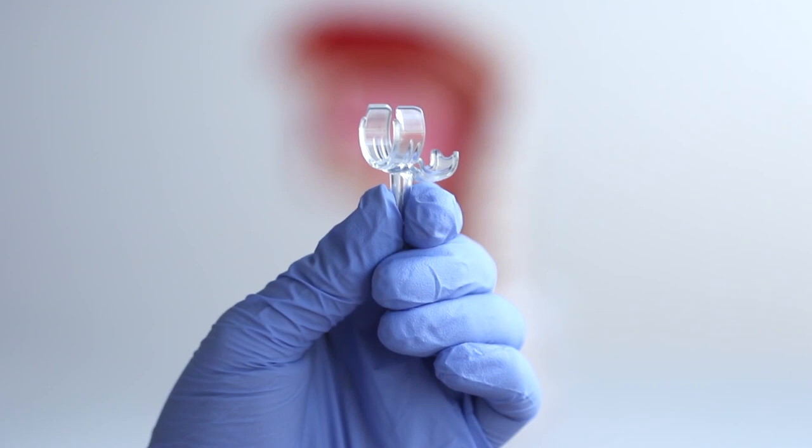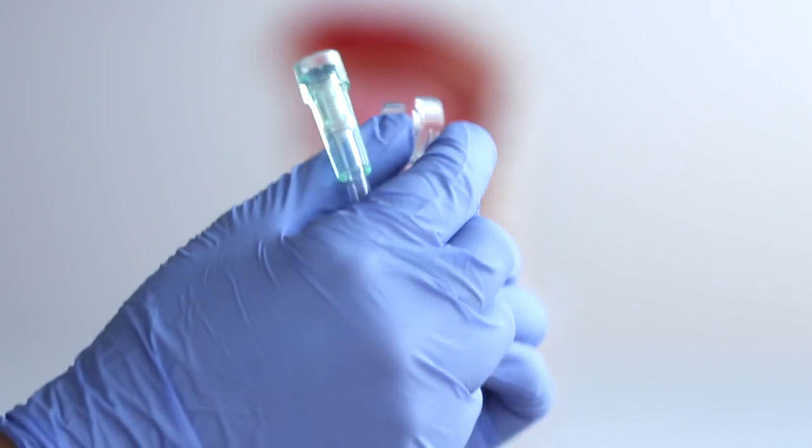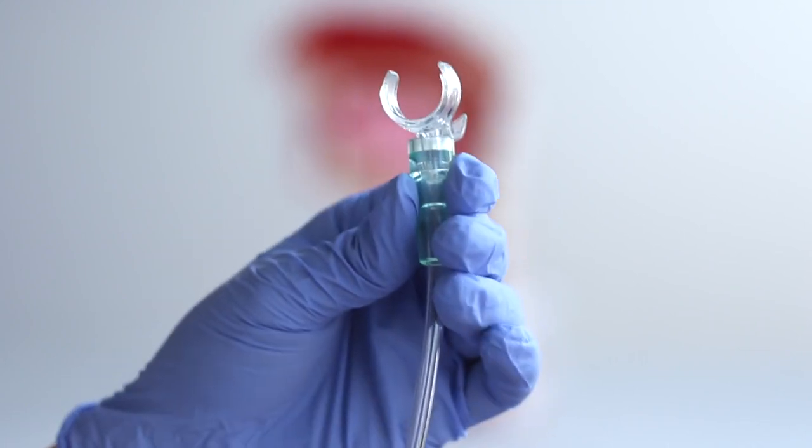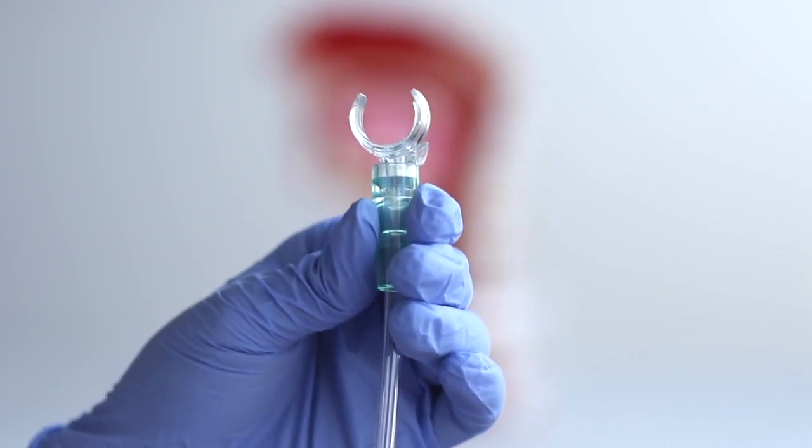Oxygen connection tubing is attached to the inlet of the adapter and to a low-flow oxygen source. Oxygen flows to the inlet of the adapter and is then directed in front of the valve to be delivered to the patient during inspiration.